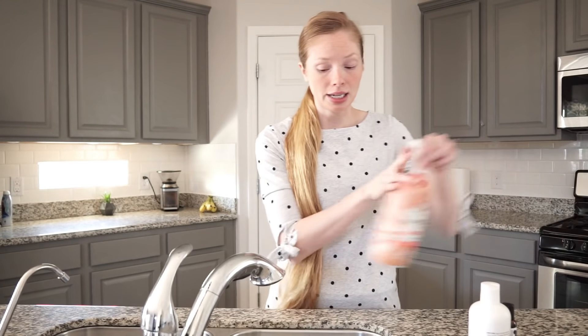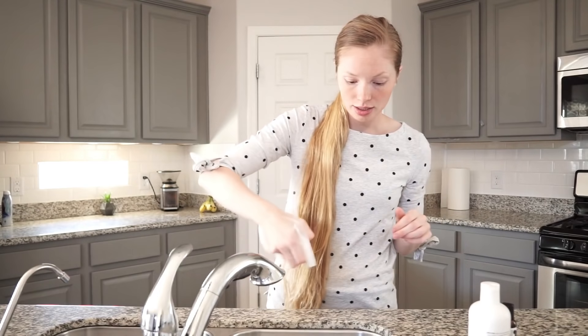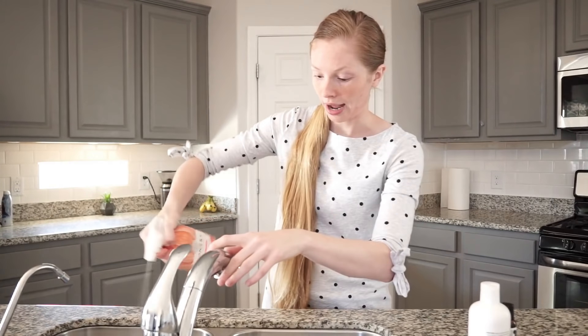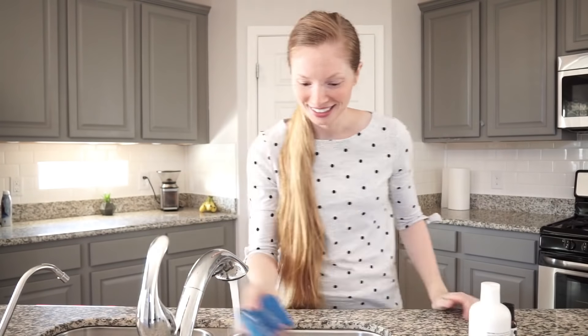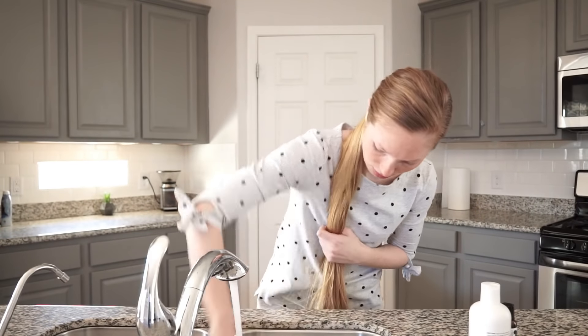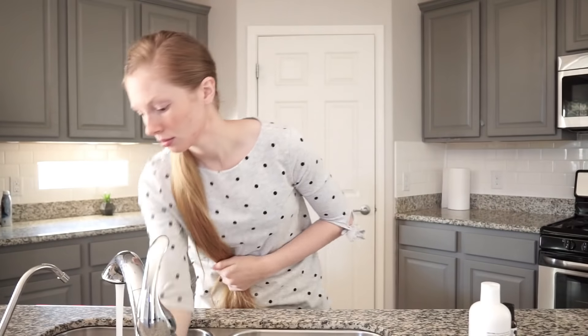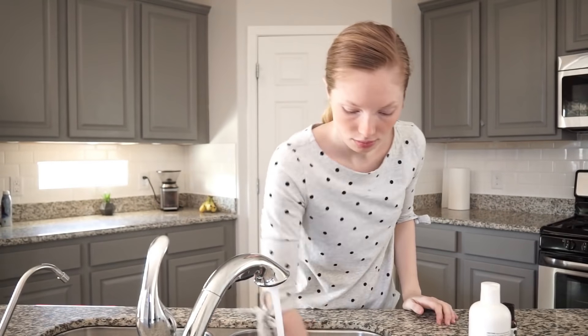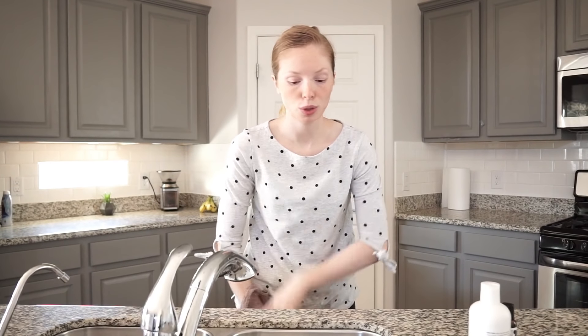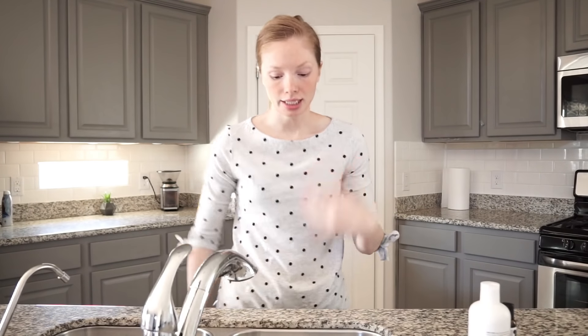Before I do my hair mask I always clean out my sink, and then I clean my sink after I wash my hair in it. Now I've cleaned all of the food or just grossness that might be in my sink so that it doesn't get into my hair, and then like I said after I wash my hair I also clean my sink again.